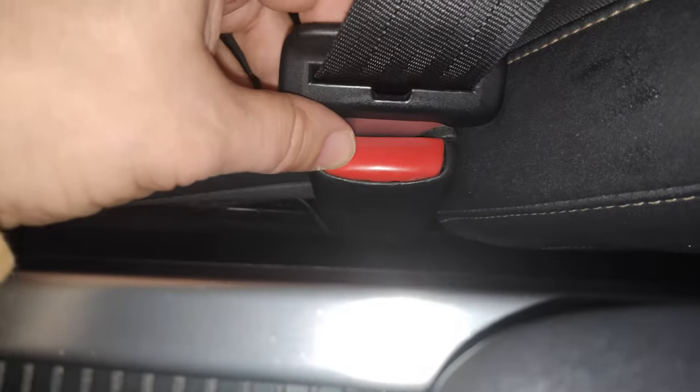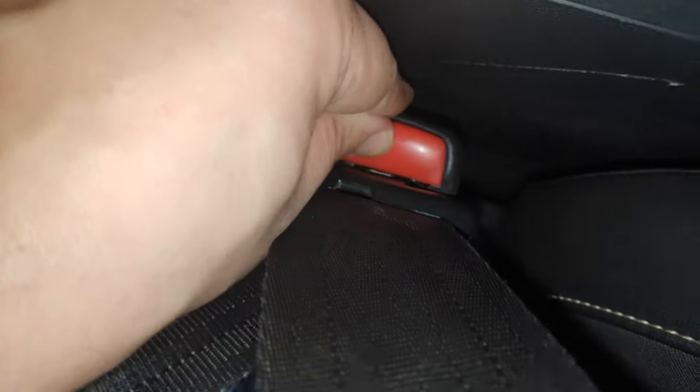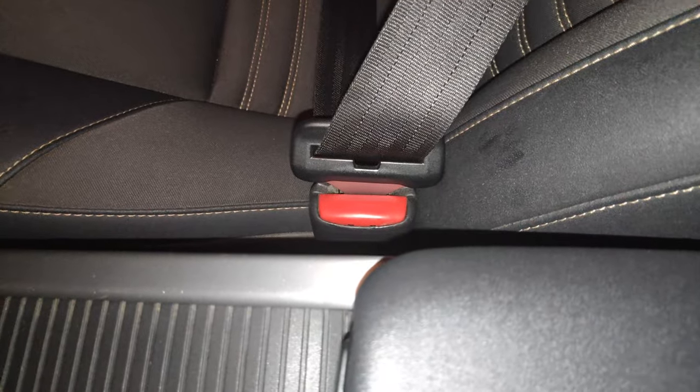What I mean is, I fixed this one — this one is done. And this one currently, when you press it, it takes some effort. That one was even worse than this one.